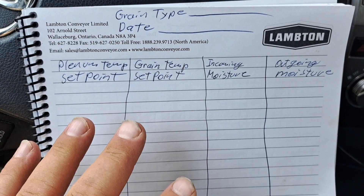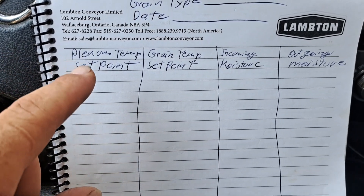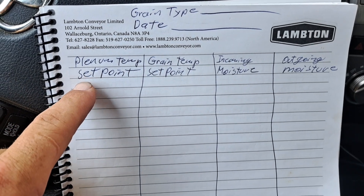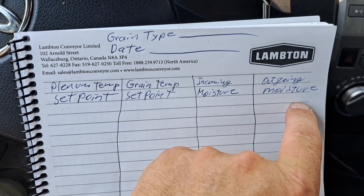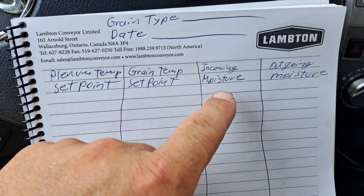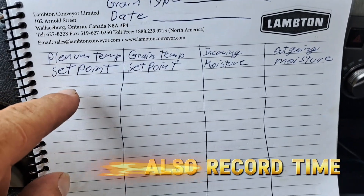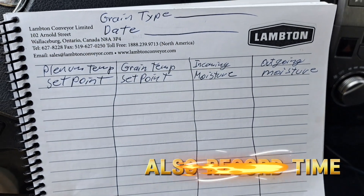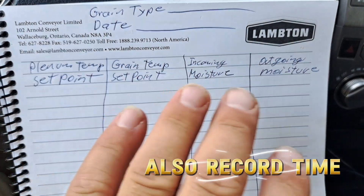We need to keep a log book on drying grain. Each day, or any time you make an adjustment to the dryer, write down your plenum temp set point, grain temp set point, incoming moisture, outgoing moisture, grain type, and date. Write down each day or each time you adjust the settings in your log book — that way in years to come you can look back and know how your settings were set.